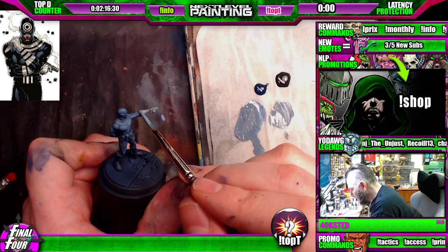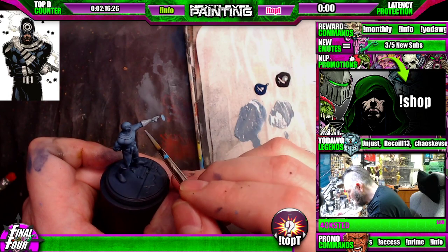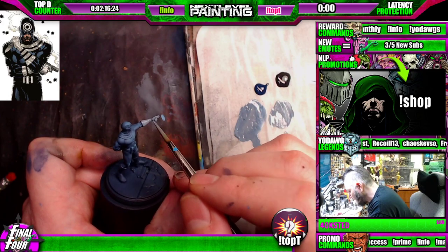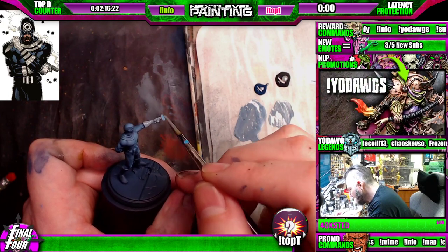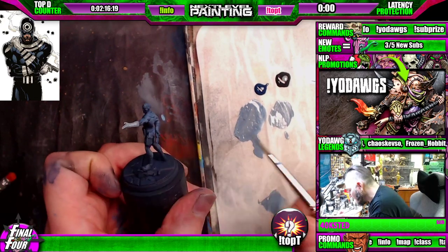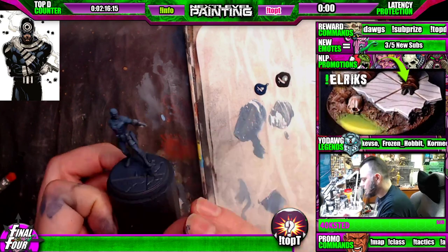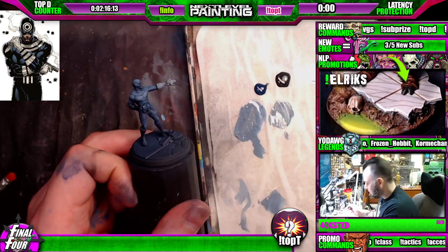A lot of people are going to do a thousand thin coats. This first one, we're going to at least be semi raw dog. If you see anything building up, you can always just introduce a little bit more moisture and smooth it out. But for the most part, I'm going to let that ride and move on.